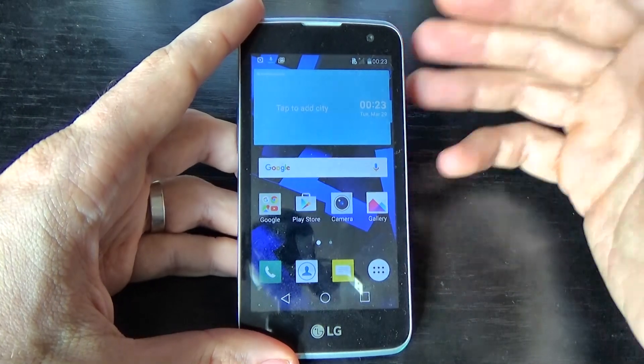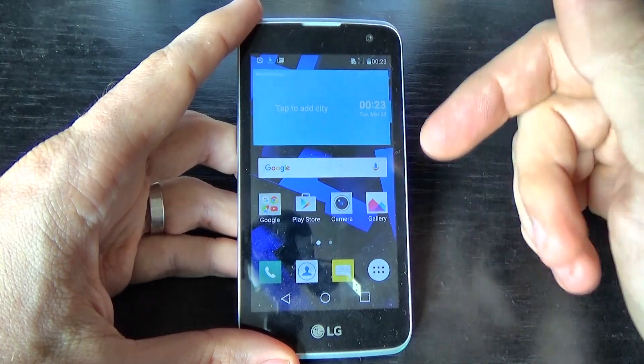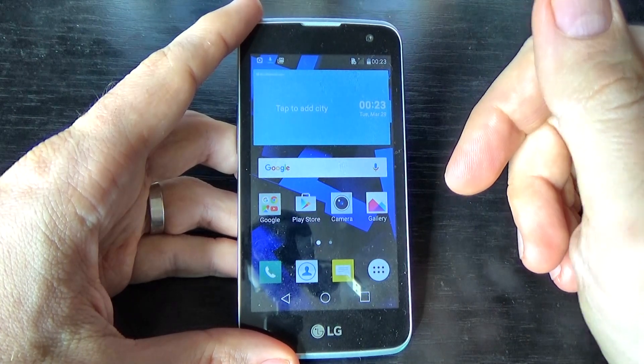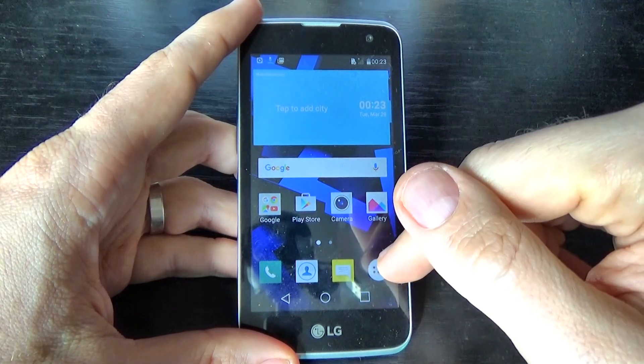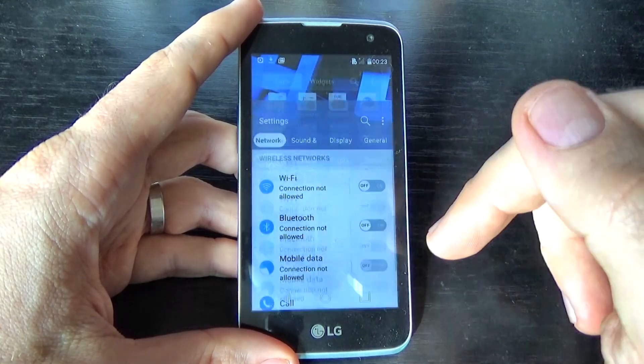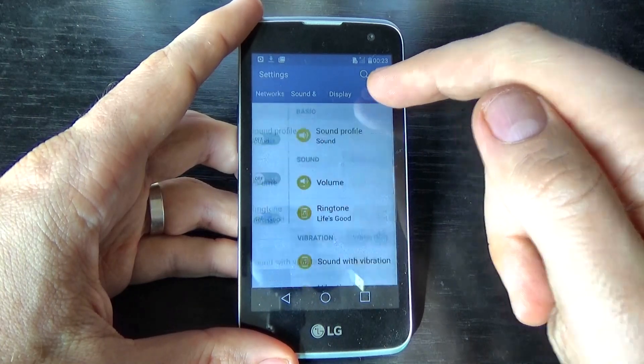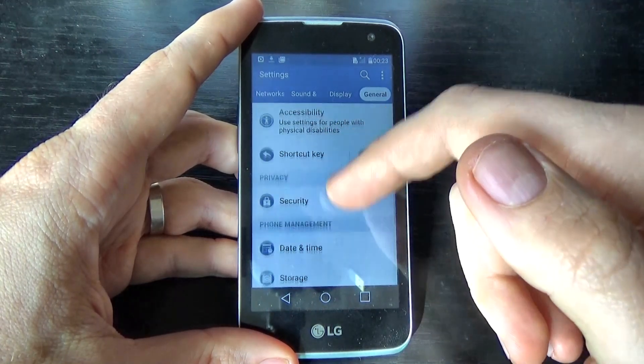Hi guys, in this tutorial I just want to show you how to factory reset your LG K4 from the menu. Click on the apps icon and click on settings, then click on general and scroll down.